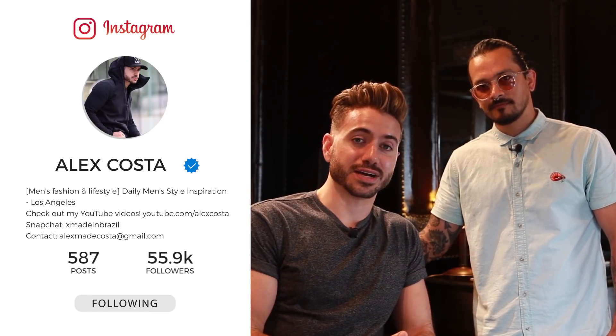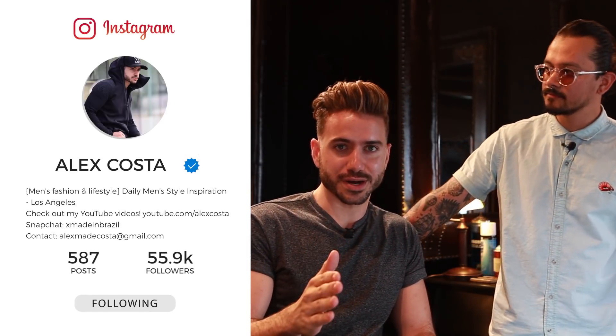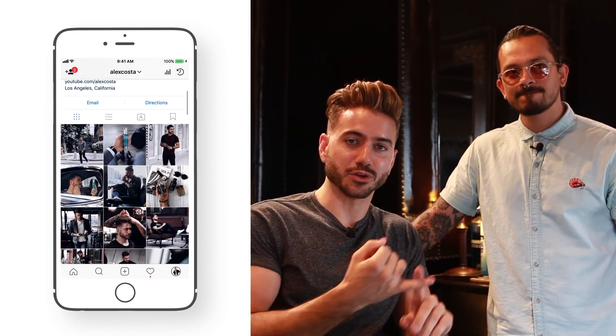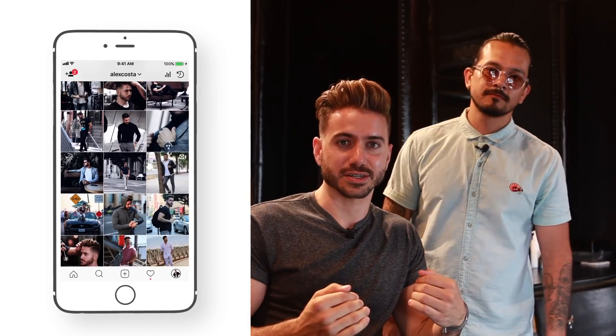Okay guys, so you've seen the two styles that Robert created today, and like I said, if you want to win those products, don't forget to follow us on Instagram — myself and Robert. All you got to do is follow both of us and then comment on any picture to enter. Robert, thank you so much for hooking it up — killed it as usual. If you guys want to come to Robert, come to Daniel Alfonso Salon in West Hollywood, Los Angeles. Thank you so much for watching, make sure you subscribe and like, and I'll see you again soon. Peace.